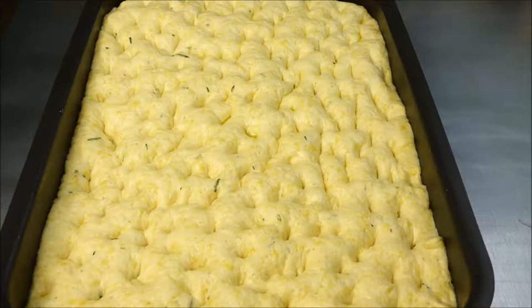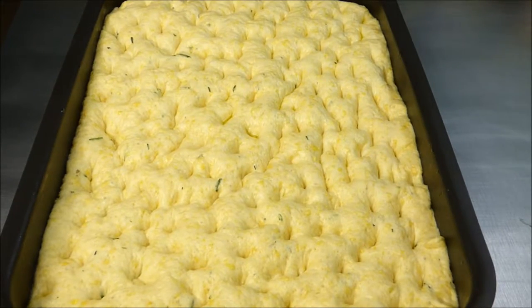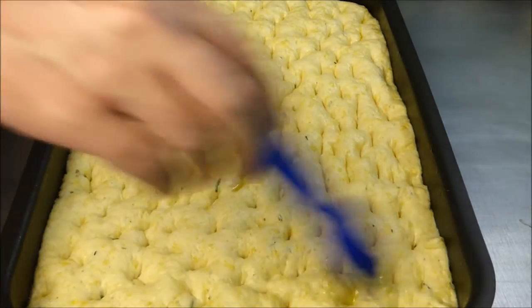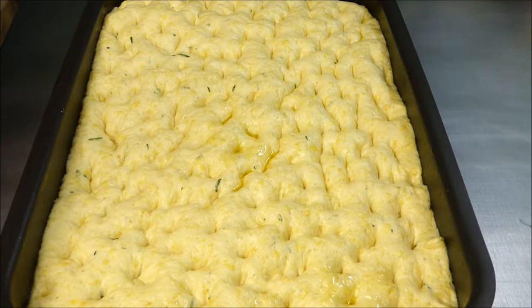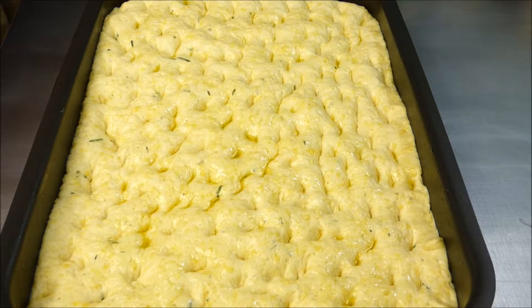Look how beautiful it looks now — it raised and doubled its size again. This is now the last time we brush a very little olive oil on top. Sprinkle some fleur de sel on top. Unfortunately you can hardly see it — this is one of my first videos, so please forgive me.